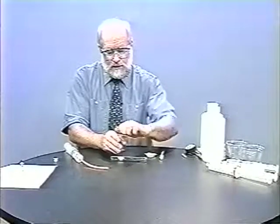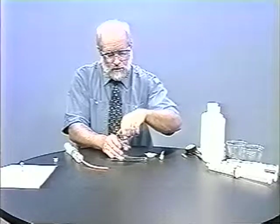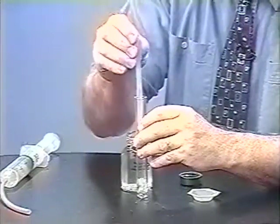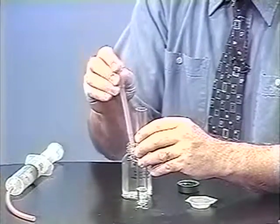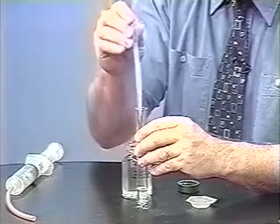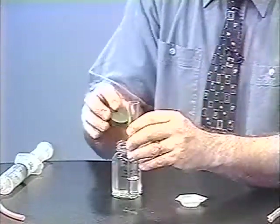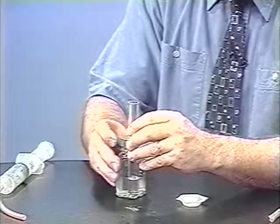In this first experiment, let's try a limewater test on the carbon dioxide to demonstrate the transfer of the gas to a test tube. This would also work if you're transferring it to a well plate, a beaker, or anything like that. Here in the test tube, I've put limewater.